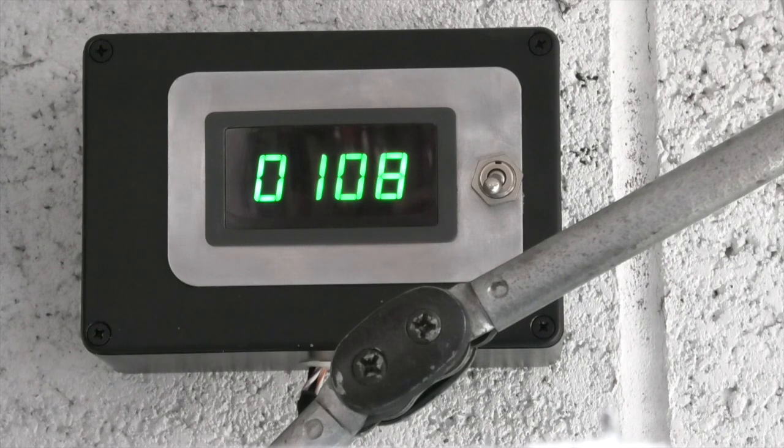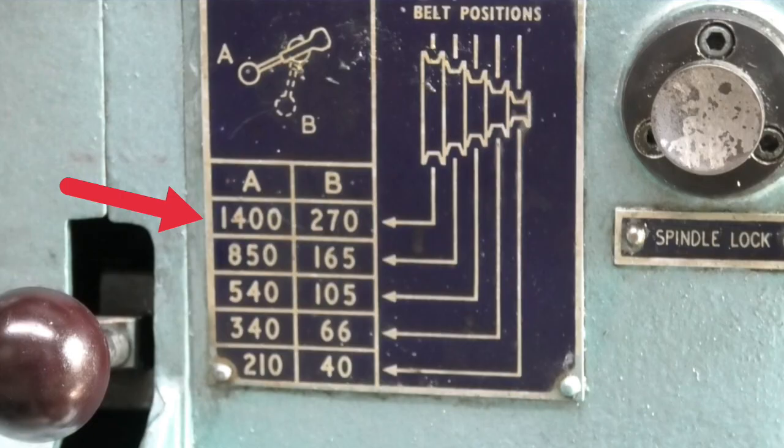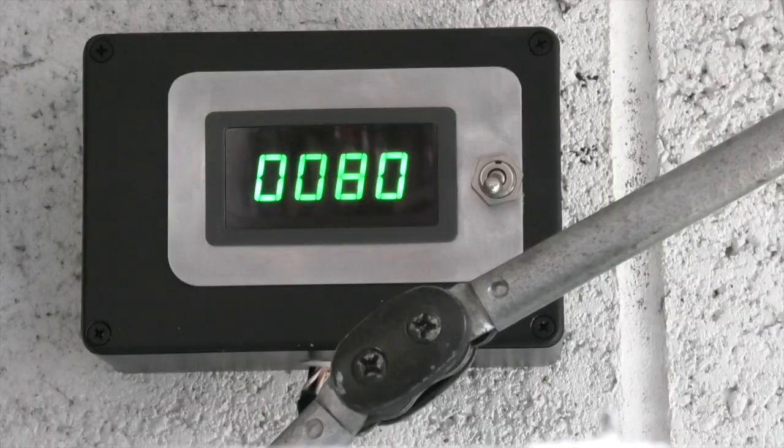The slowest I could get with the original pulleys is 270, but I can go slower with the inverter. On the first pulleys it's still going at 82, 80 rpm, which is below the speed I would have had if I changed the gears. So let's just stop that.